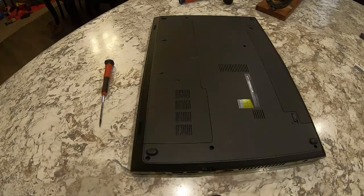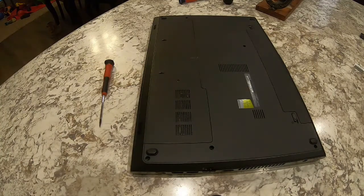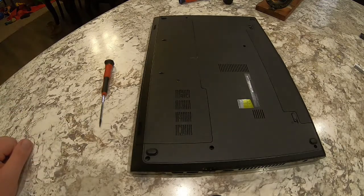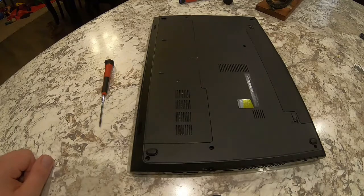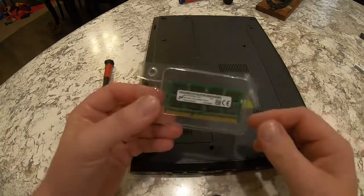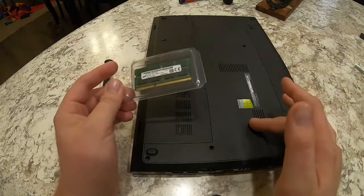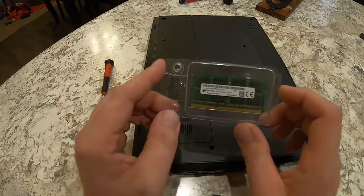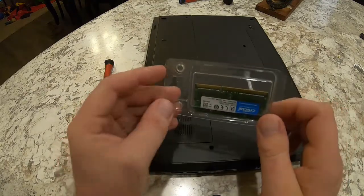I've had a small problem with severe lag in my editing software. I've been using Filmora 9, which has been an alright experience, but this Dell Inspiron 15 does not have enough RAM to keep up. So I end up with a lot of lagging while editing. My wife bought me a new 8 gigabyte stick of RAM for my birthday — the laptop only has four from the factory, so this is going to double my RAM and hopefully lessen the frustration.